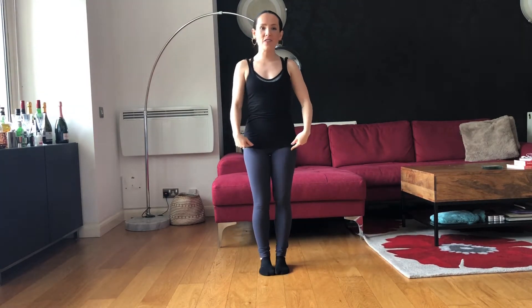Here we go. We're standing in parallel feet together. Make sure you're lifting nice and tall, belly button pulls into the spine, shoulders relaxing down.